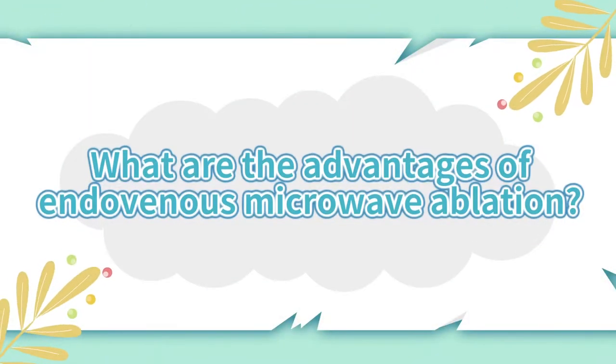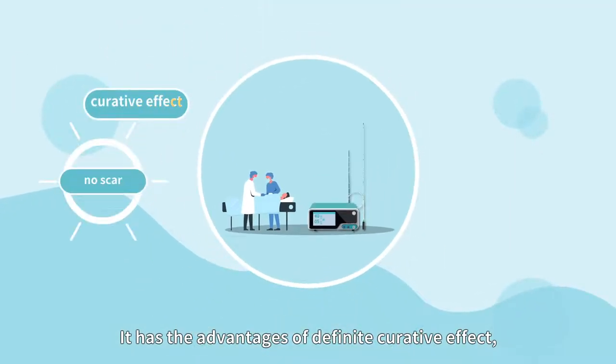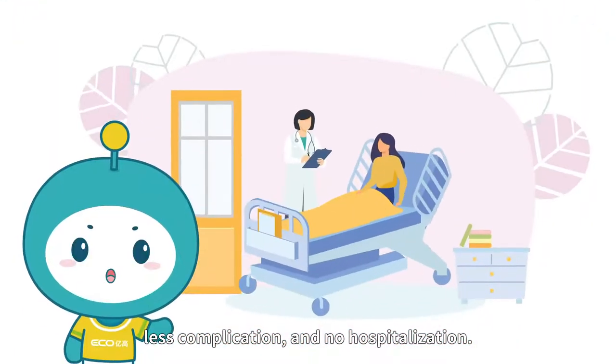The advantages of endovenous microwave ablation include: definite curative effect, no scar, short operation time, fast recovery, low risk, fewer complications, and no hospitalization required.